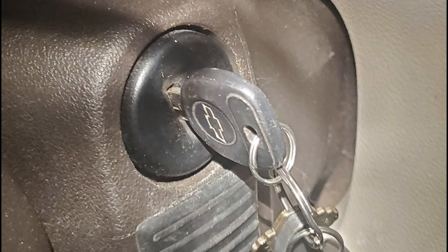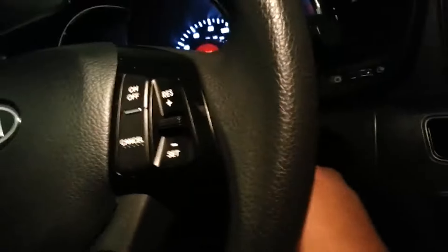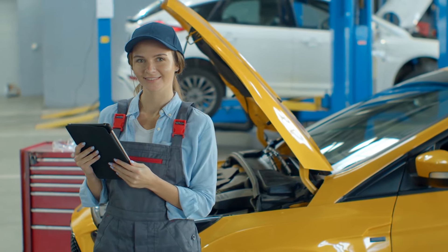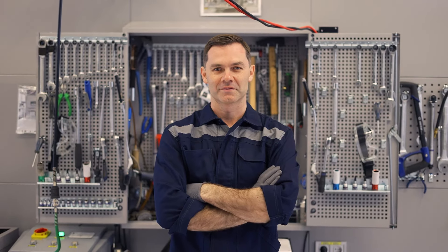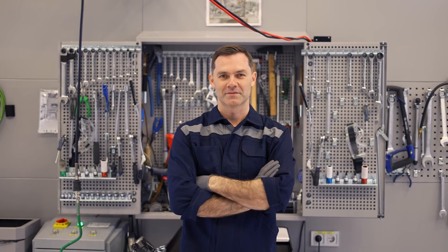There you have it — eight simple steps to try if your car key gets stuck in the ignition. Remember, the most important thing is to stay calm and avoid panicking, as this can worsen the issue even more. Follow these basic steps and you'll likely have your key out in no time. And if you find videos like this helpful, make sure to like and subscribe so we can assist you.